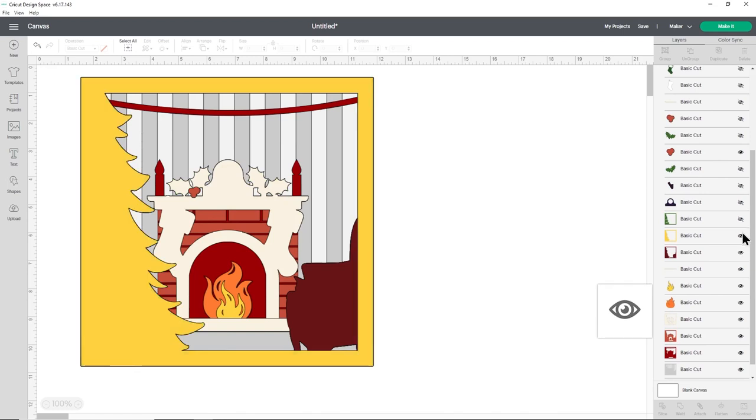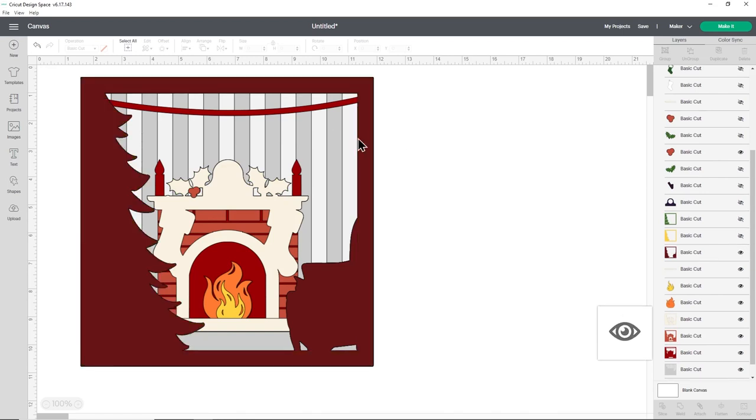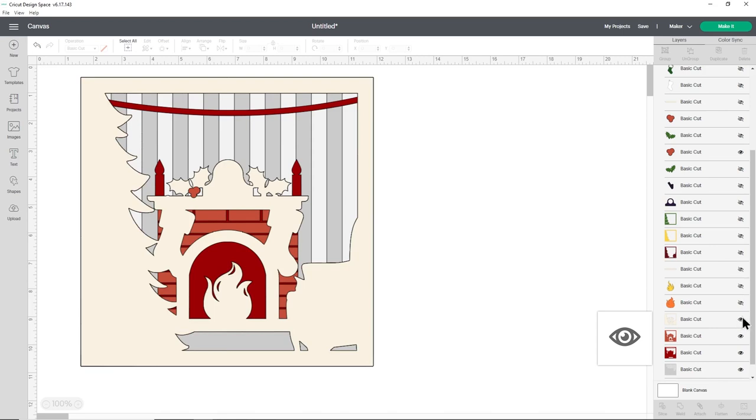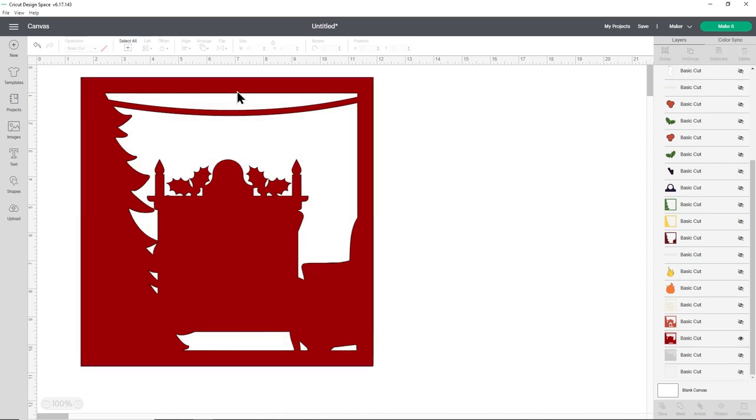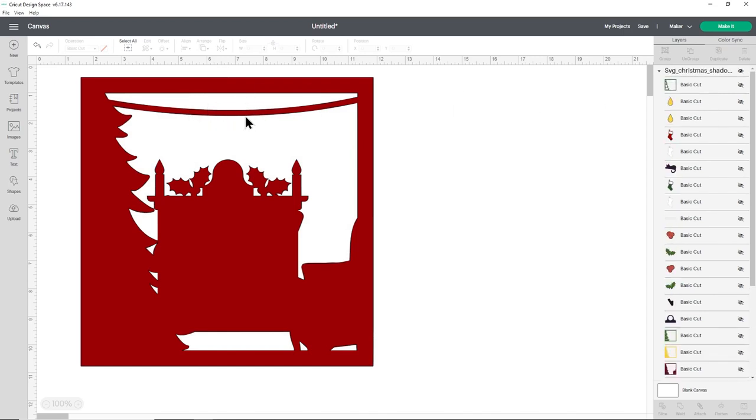Go down the layers until you find the red ribbon layer — it's the third one up from the very bottom. Hide the bottom two layers as well. Now ungroup everything, because you won't be able to add letters while it's still grouped. To ungroup, click the group name at the top of the layers panel and press Ungroup.